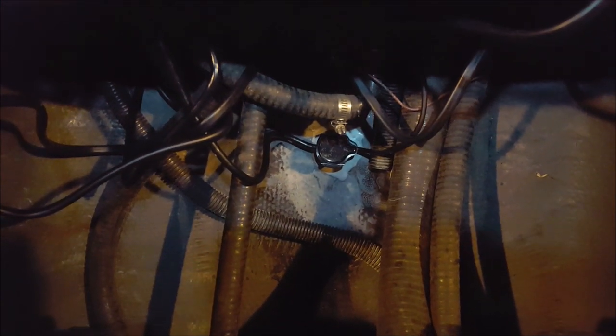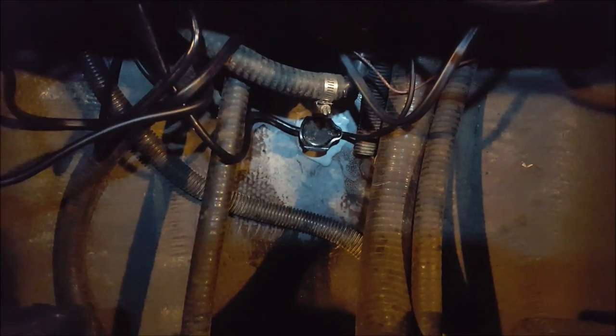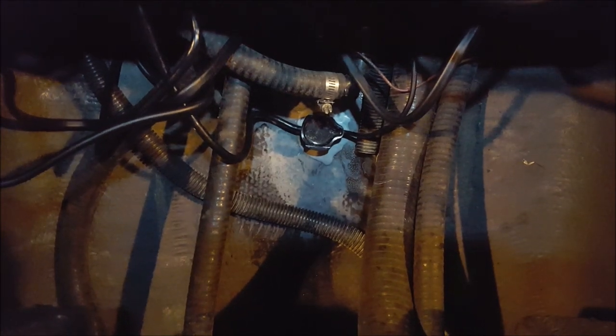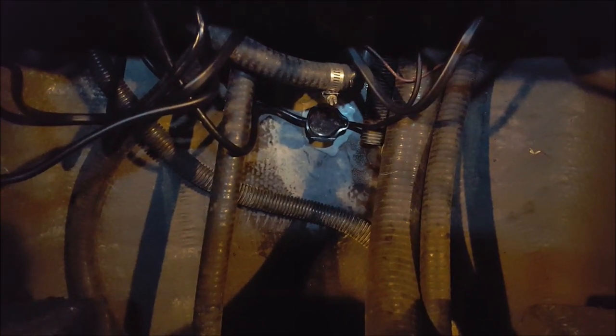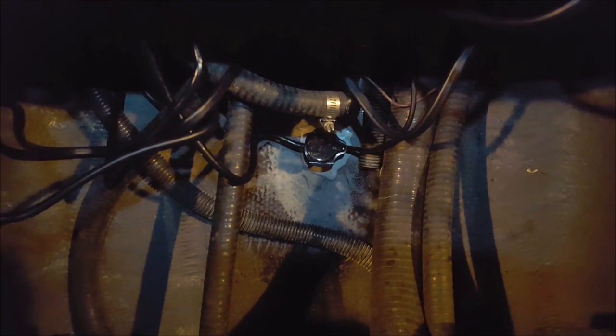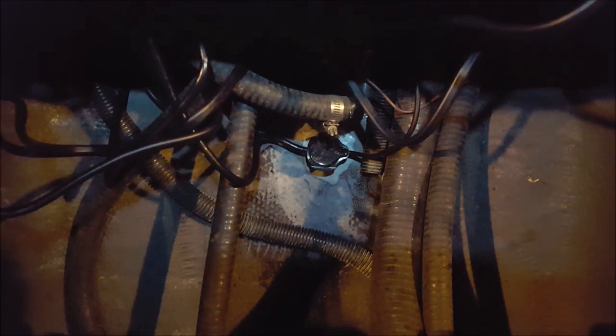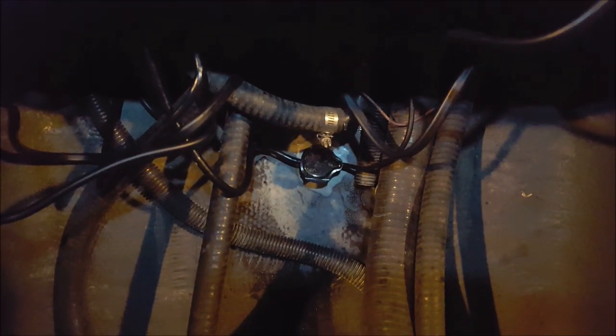I used the epoxy that came with it, mixed it up real good, and it applied real easy — it gives you plenty of time to get it set where you want it. I used a pair of pliers to sit on top of it because the new wires were pretty rigid and kind of wanted to move on me, so once I got it set in place I put the pliers on it to give a little extra weight and hold it down. I let it cure overnight — it does recommend letting it cure 24 hours before moving the boat.